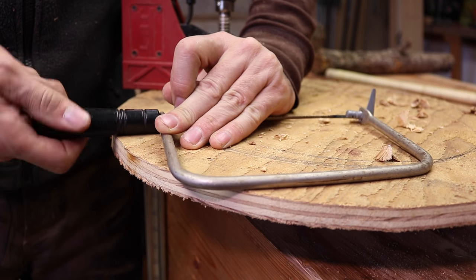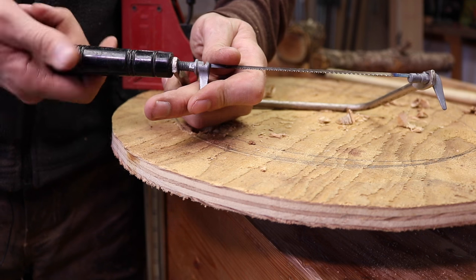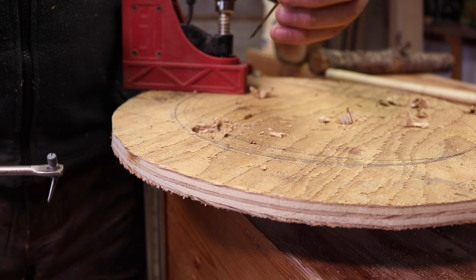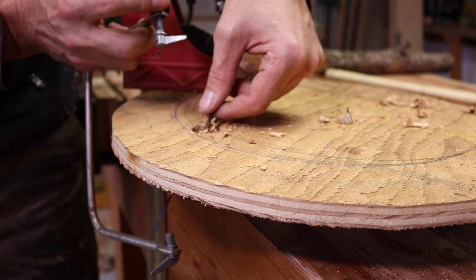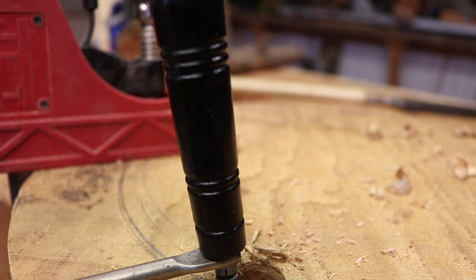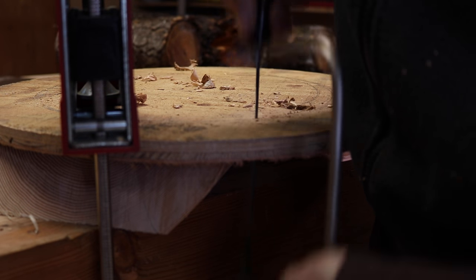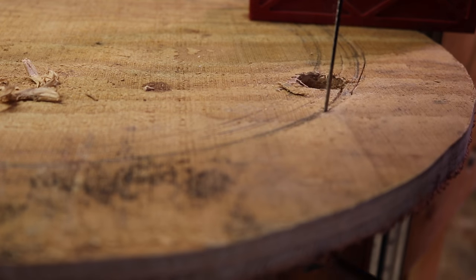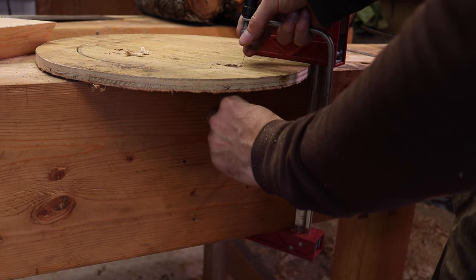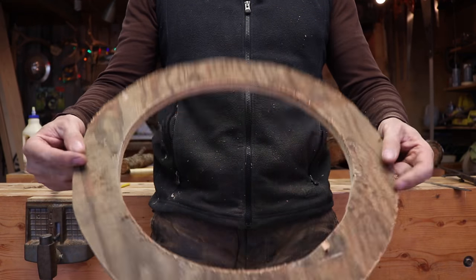The blade will have to come off — that's a really great feature in these saws. They're so versatile; they'll do things that nothing else will do. It's just an amazing invention. Place where you want your handle to be, and then reinstall the blade. Now, with our circle cut, we're all ready to cut our firewood pieces.